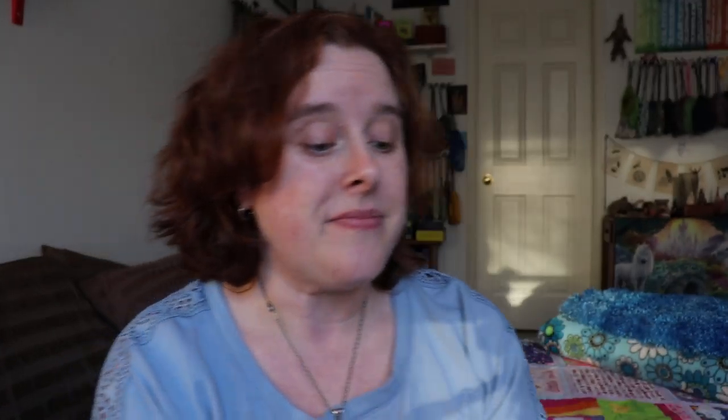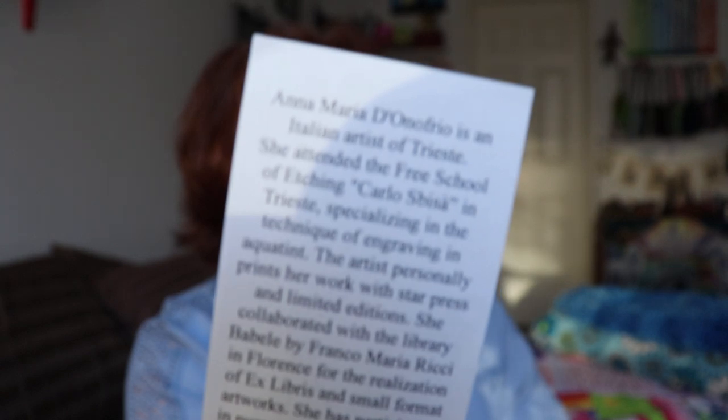So this deck is out of print. I don't know if it's coming back. This is an Ilmenigelo deck — they're the ones that do the boxes, the printing, the cutting, and all that. The artist is actually Anna Maria D'Onfrio, who is an Italian artist. There's a little intro slip or letter from the artist that comes with it. Let me just take you through some cards — this is such a fun deck to work with.